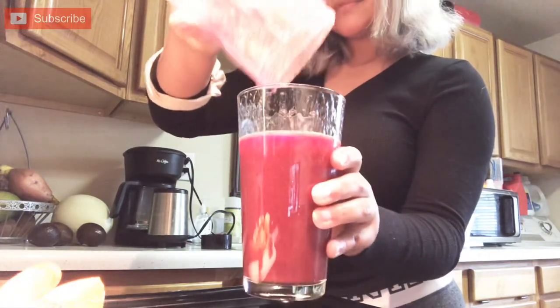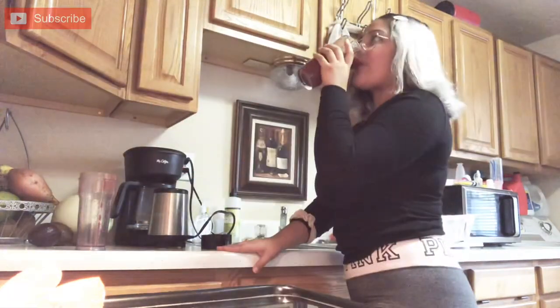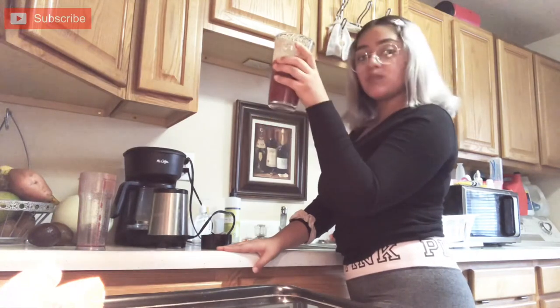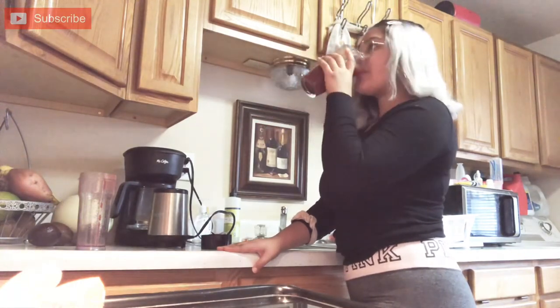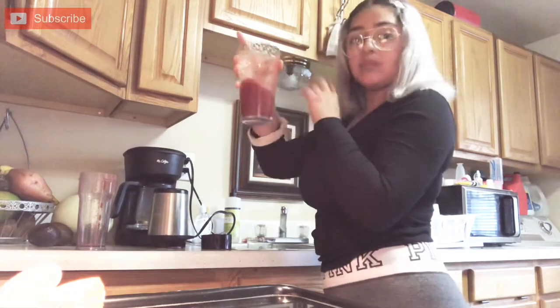So there you have it, a cup full of beet juice. Beets have a very, very earthy taste to them, and the smoothie was really, really thick. So I was trying my best to just gulp it down as much as I can.